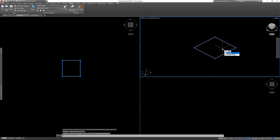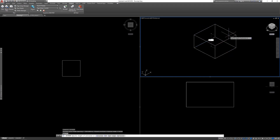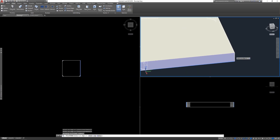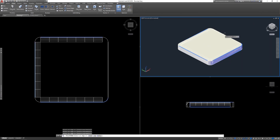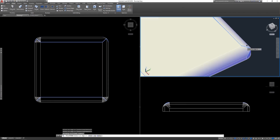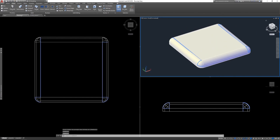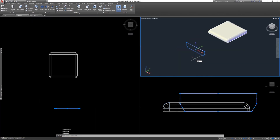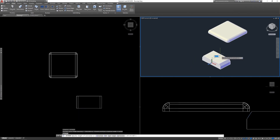I started with a 1 5/8 by 1 5/8 inch square, which is the same size as Unistrut. I then extruded it 3/16 of an inch and filleted all the edges 1/8 of an inch. I then created an outline of one of the wings that's going to sit in the Unistrut and hold the cap in place, and extruded this profile 3/32 of an inch.